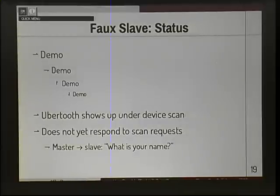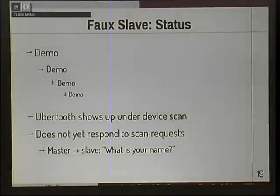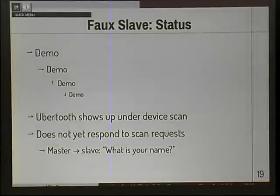Right now it doesn't actually respond to scan requests. The UberTooth just periodically advertises its MAC address, and the master requests its name. I tried spamming out that packet with a name, but the Bluetooth stack is more sensitive to timing than that, so it didn't quite work. But we're getting somewhere — I'm at least convincing my laptop that the fake packet is legitimate Bluetooth.